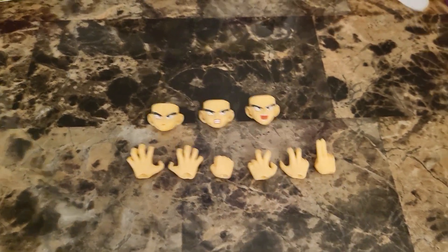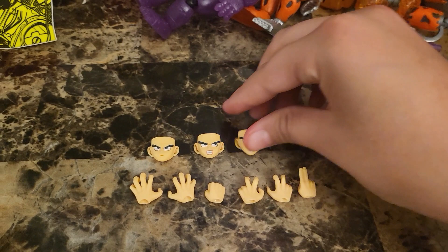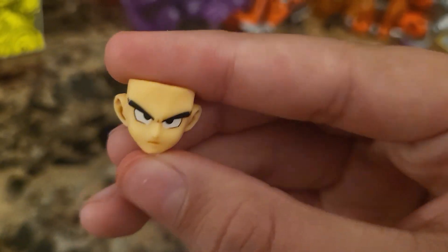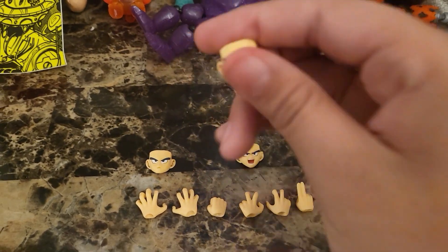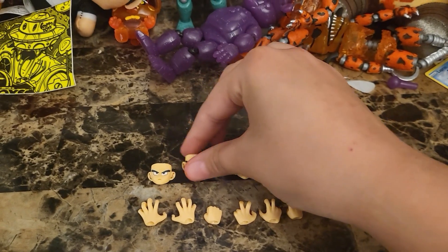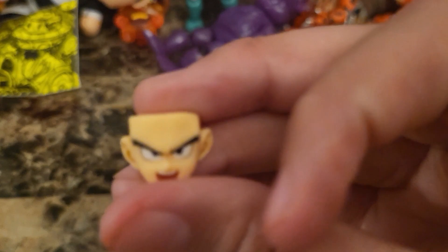Two punching hands — one comes in the box, and then one hand that goes like this, also in the box. Then we have two grabbing hands. And then for the faces, we got one serious face, one mad or grinning face, and then a yelling face for when he's turning Super Saiyan or he's just mad.